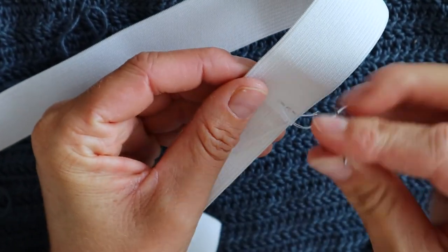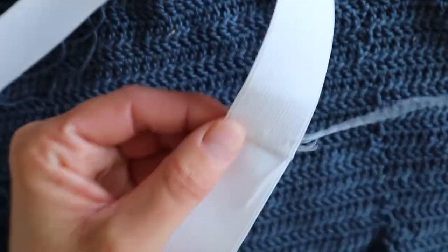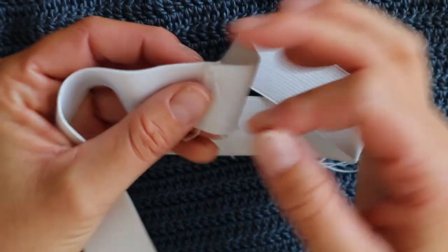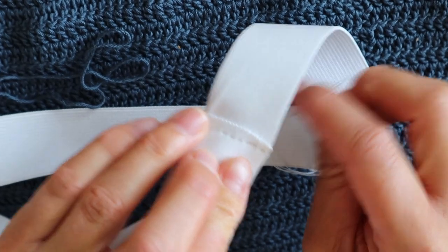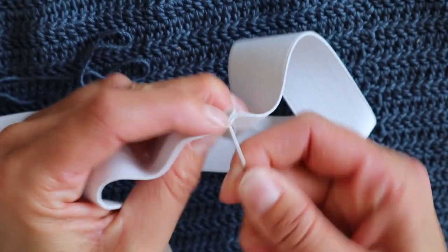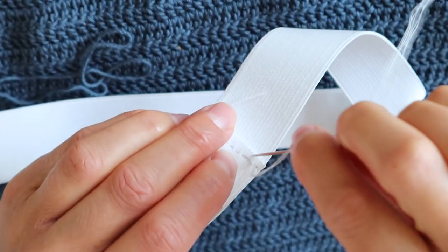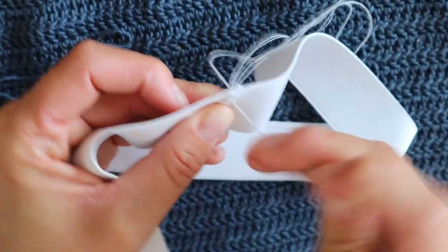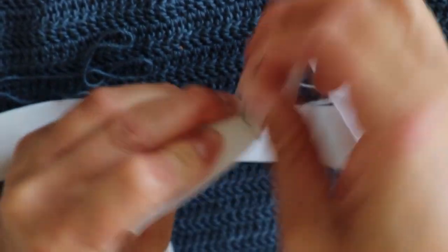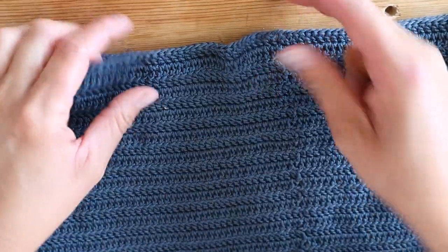Don't worry if it doesn't look good because this join is not going to be visible. Usually I just sew back into the stitches — when I've come to the other side I sew back again just to secure the thread so it doesn't come undone.